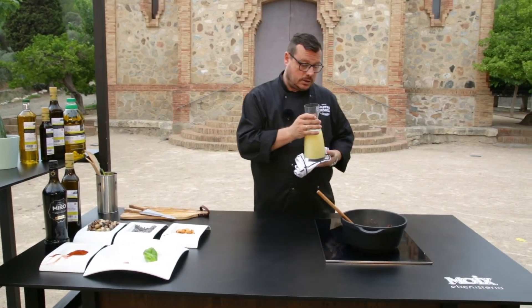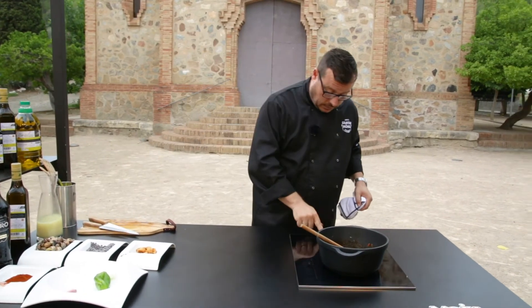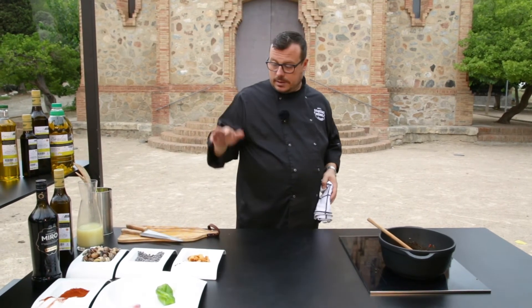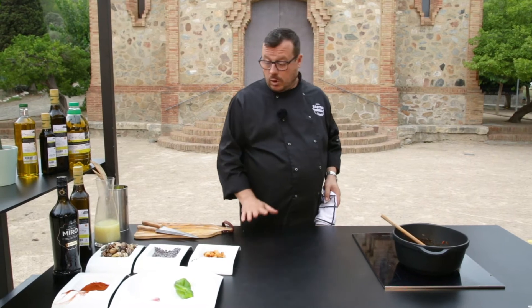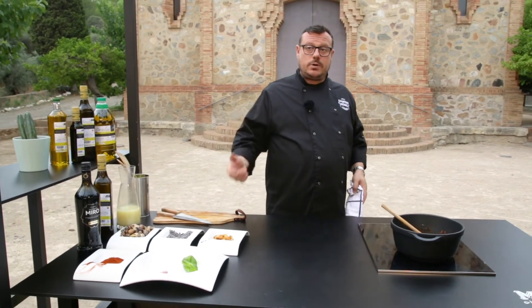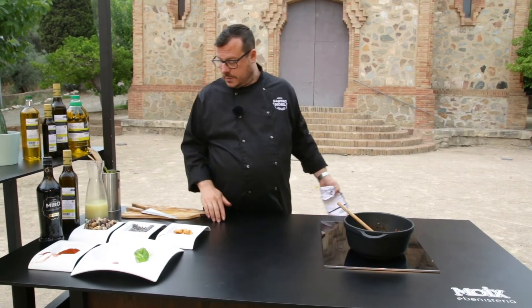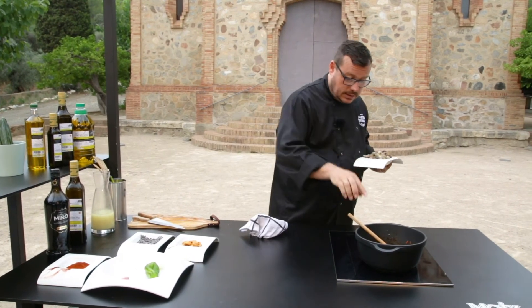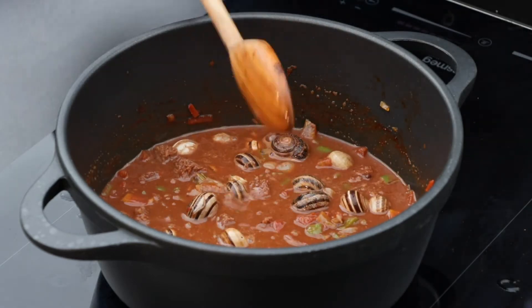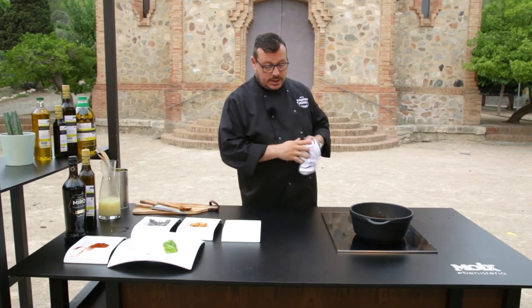Llavors li posarem el brou de carn. Quan hem posat el brou de carn, el que hem de fer és pujar el foc al màxim, que comenci a bullir, i li posarem els cargols. Jo recomano bullir-los prèviament, ben nets — si no els comprem bullits, que és una solució molt bona, ja que hi ha productors de cargols que te'ls porten d'una manera impecable llestos per acabar amb salsa. En aquest cas ja els hem bullit abans, i els posarem dins perquè puguin fer xup-xup uns 15 minutets, que s'incorpori bé la salseta dins del cargol i que espesseixi just perquè tinguem la recepta a punt per ser consumida.